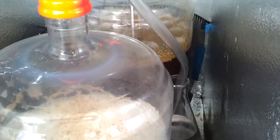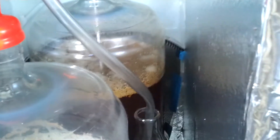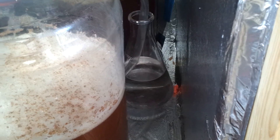Alright, looks like we're right about 24 hours in and we have the 3 gallons of lemon rosemary and the double IPA in the back, and you can see the activity is pretty nice. It's taking off, it's doing well, bubbling every few seconds.